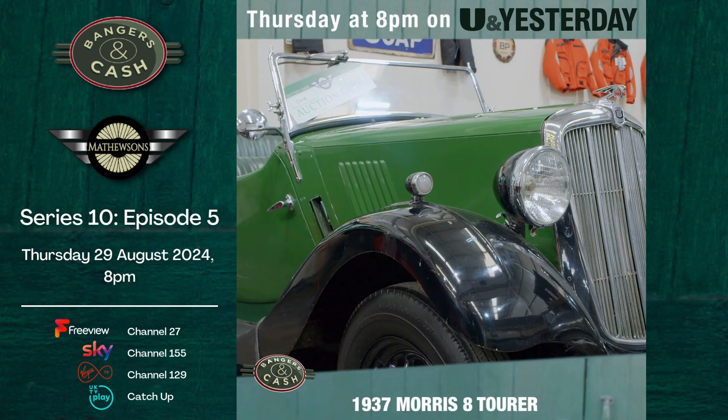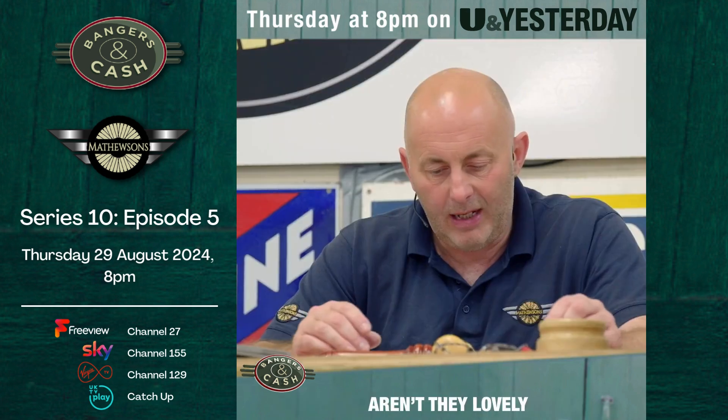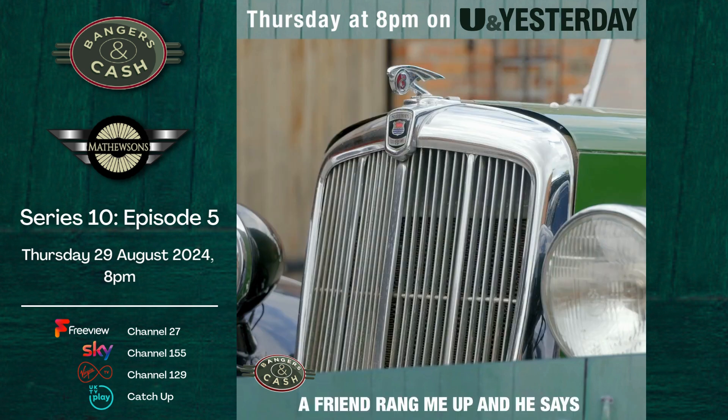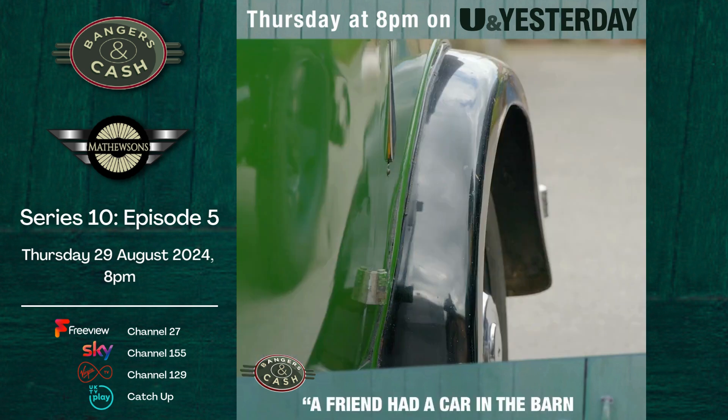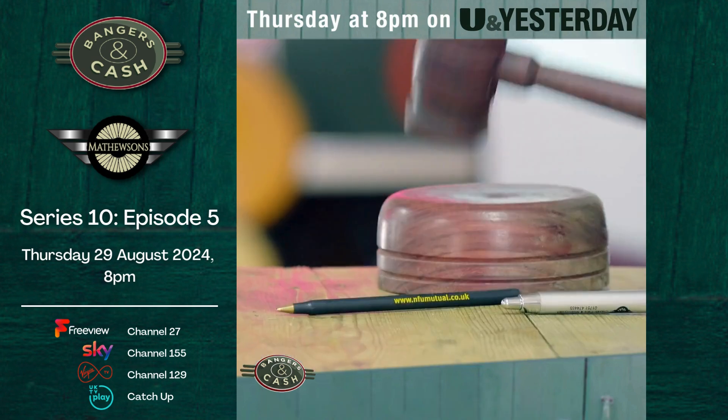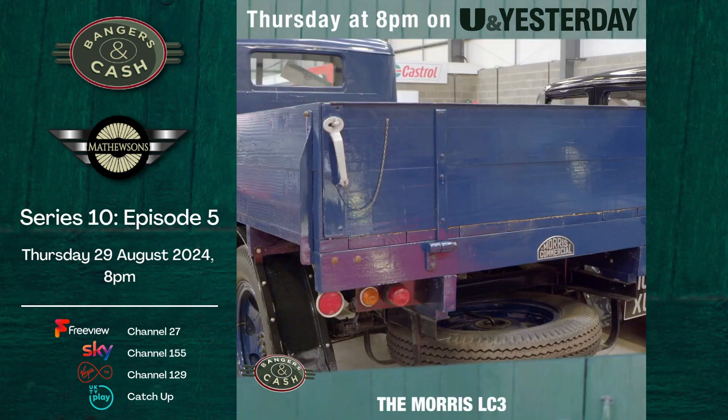1937 Morris 8 Tourer — pretty little car, look at that. Aren't they lovely? They're a right nice usable little car, these. A friend rang me up and said his friend had a car in a barn — would I come and have a look? I went, and it was cheap enough, so I bought it.